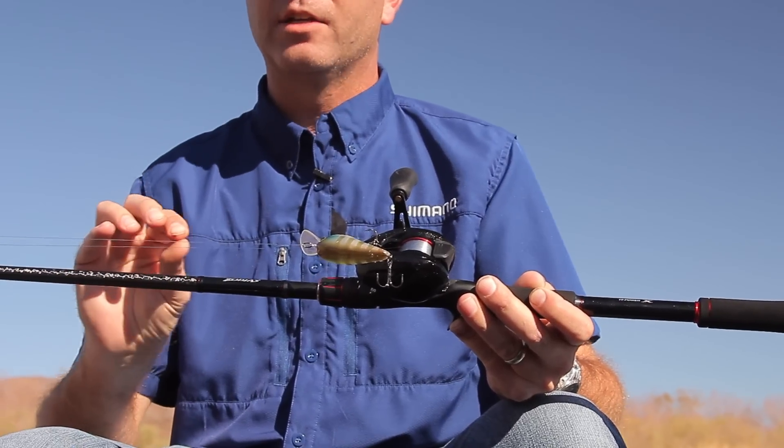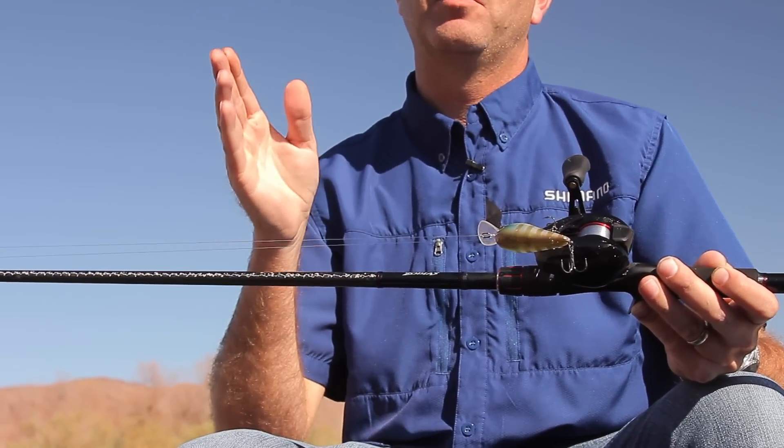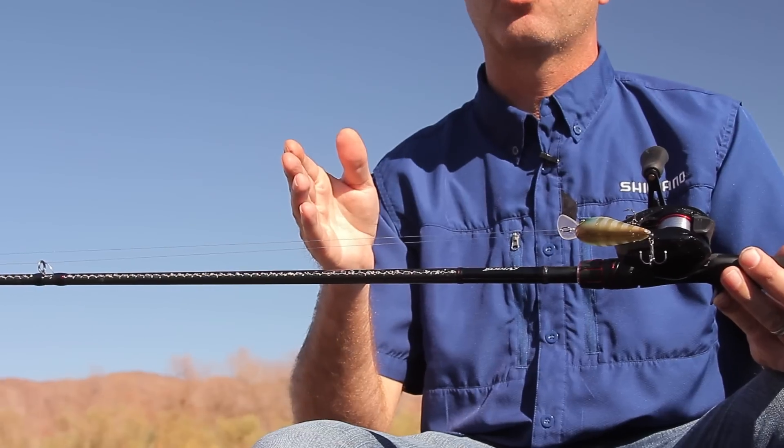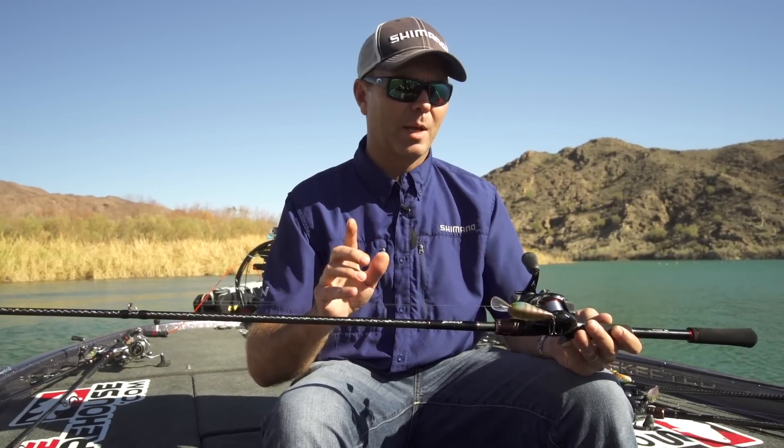We have two new crankbait rods. A seven-foot medium glass — we added glass to the rod, and what that's going to do is give you a little bit of that parabolic nature that we need to throw crankbaits. The second crankbait rod is a 7.6 medium heavy for throwing rattle traps, etc. Longer cast — that 7.6 medium heavy is absolutely awesome.